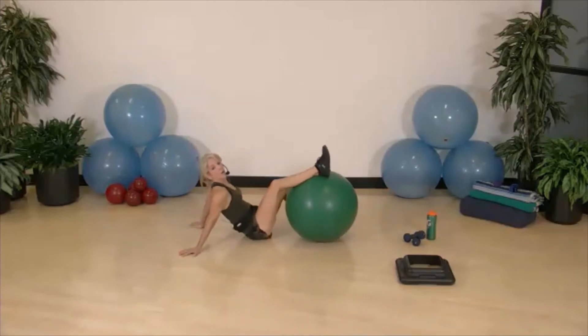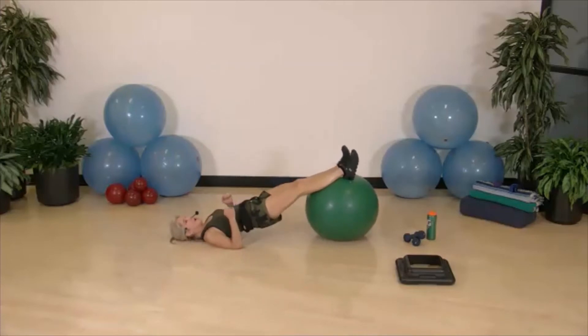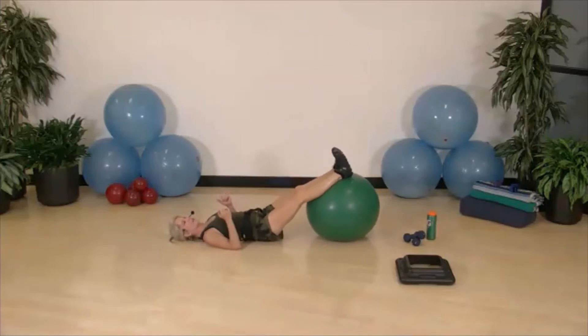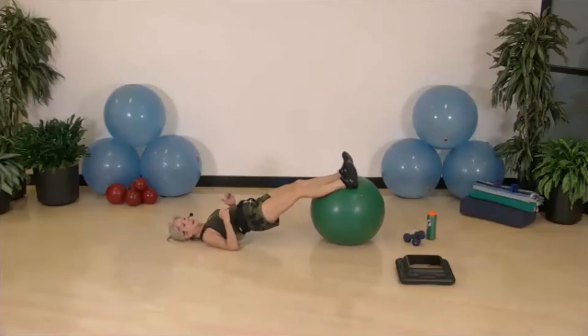Back to the floor for glute bridge and hamstring curl. Heels mostly on top of the ball — down, up, curl in, back to start. Keep those hips tightly lifted and contracted, head down. Weight predominantly on the heels, knees not locked but a little soft. If you feel any uncomfortability in your low back, stop, stretch, and modify.